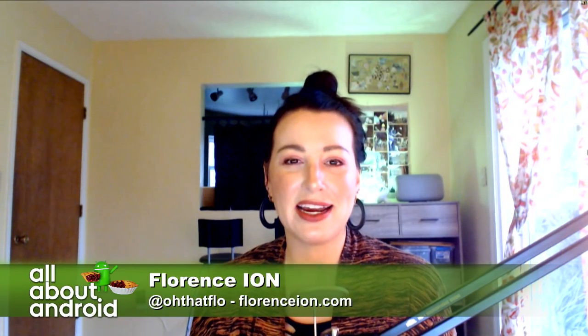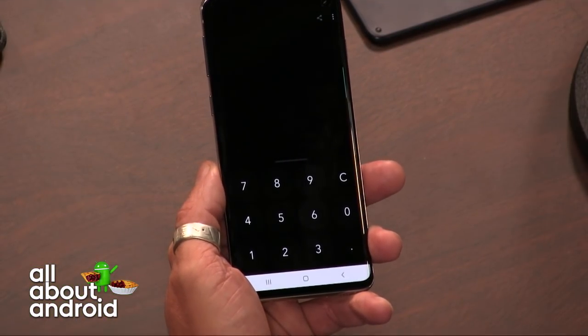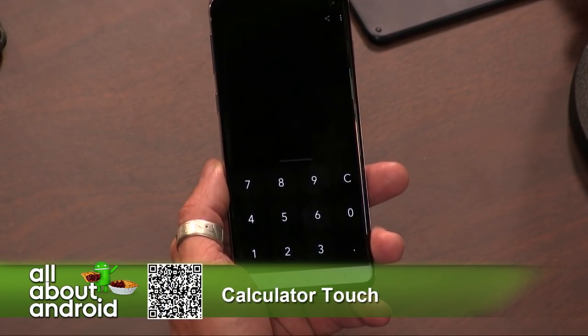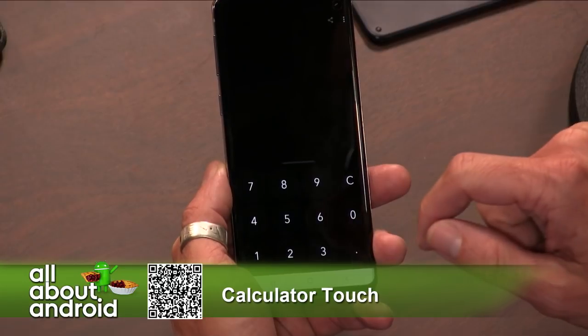This week I have brought an alternative calculator app to the arena. This is called Calculator Touch with handwriting recognition — that's the full name as it appears in the Play Store, but you can find it by searching Calculator Touch.